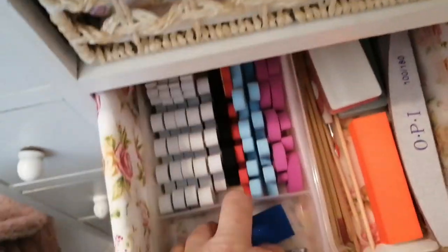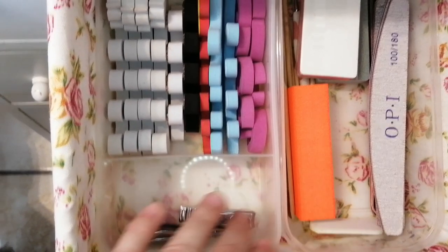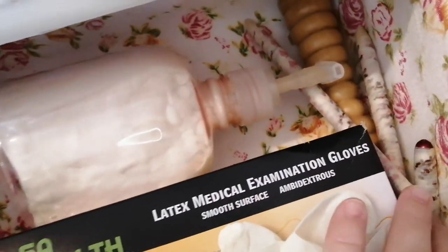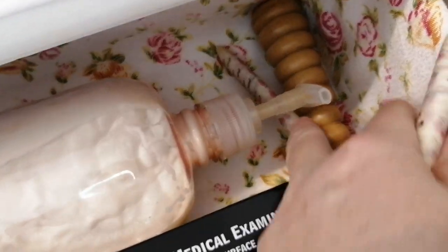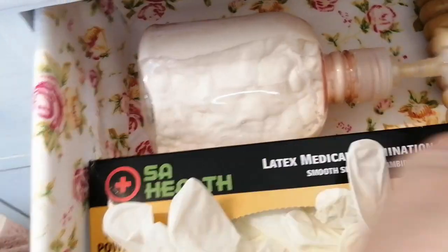And then this is just files, buffers, nail clippers, and so on. And then in the top is just latex gloves, some more moisturiser, and my little Thai Reflexology Sticks — there's three of them somewhere in here.